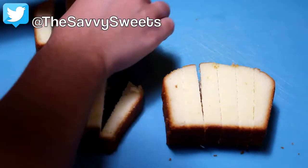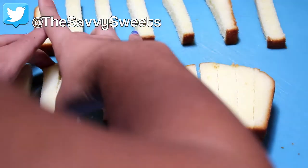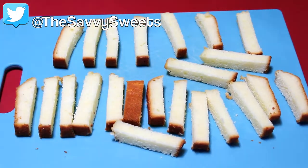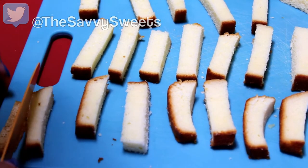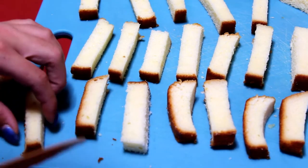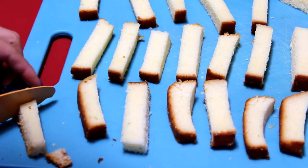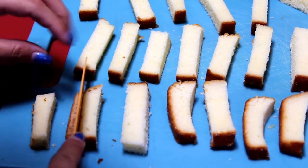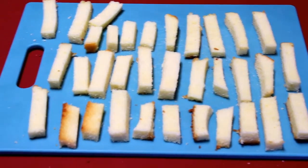Then take your french fry shapes after you've done cutting all of the pound cake. You're going to want to cut off as much of the brown part of the pound cake as you possibly can. The reason you do this is because you don't want the pound cake to burn when you put it in the oven. Try to cut off as much as you can and then discard all the scraps — or you can just eat it.